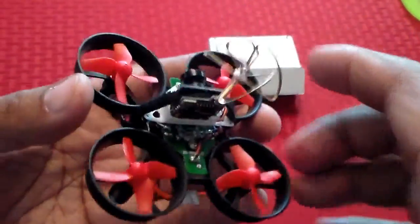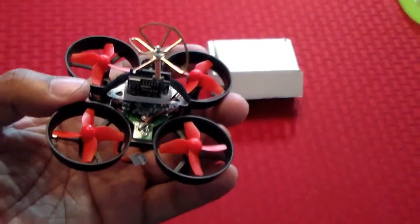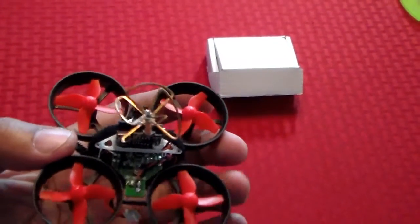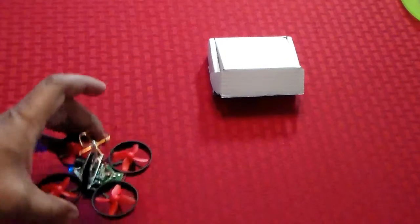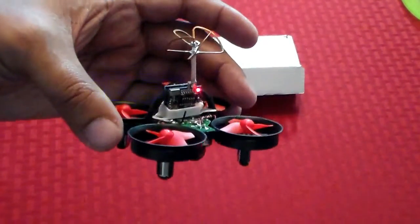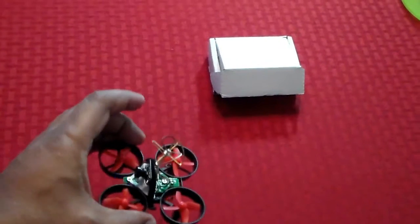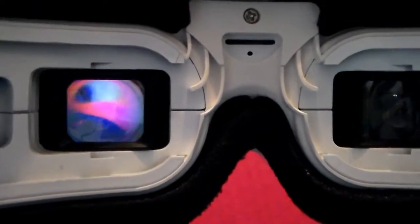So here is the mod for the Teeny Whoop. Next is the test flight and I will show a little bit of that also. I just popped the canopy back on to show how it's connected — it is getting power, as you can see. I just left it on the default channel and this is what I actually see within the Fat Shark goggles. It is receiving.